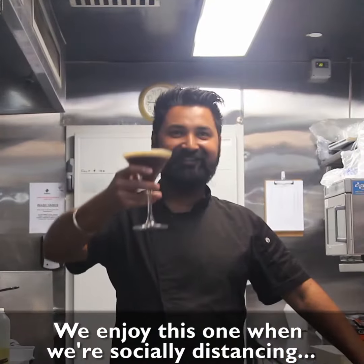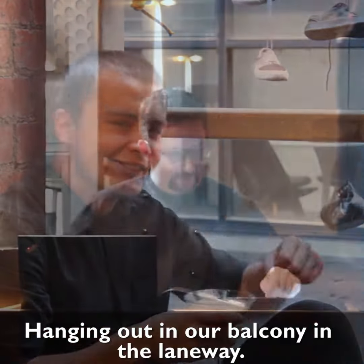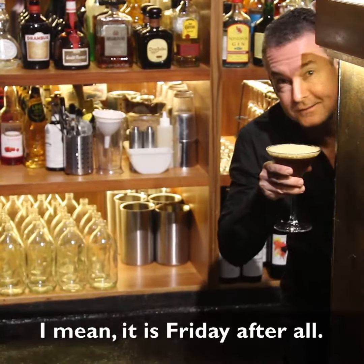We enjoy this one when we're socially distancing in the kitchen, hanging out on our balcony in the laneway, as soon as we clock on for work, or even when we're sneaking a cheeky drink behind the bar. I mean, it is Friday after all.